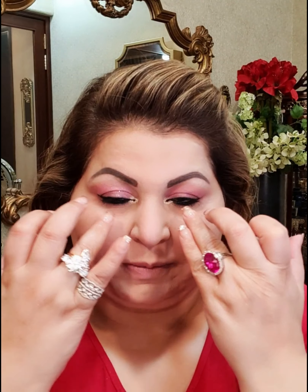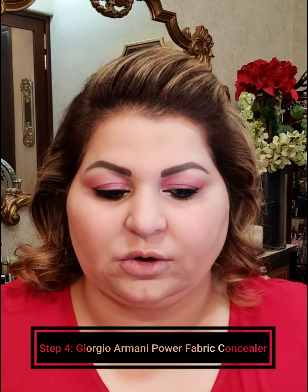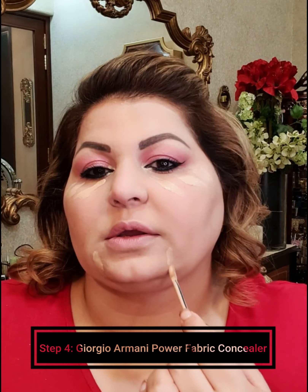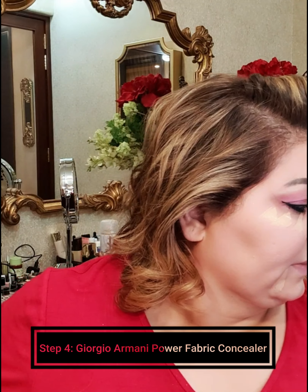The foundation has covered almost everything except a bit of discoloration here. These days my favorite concealer is the Power Fabric concealer by Giorgio Armani. I recently started using it and I am loving it — it has a very nice luminous finish and good coverage. If I need more coverage, I will use this Real Techniques setting brush with a dot-and-tap technique.